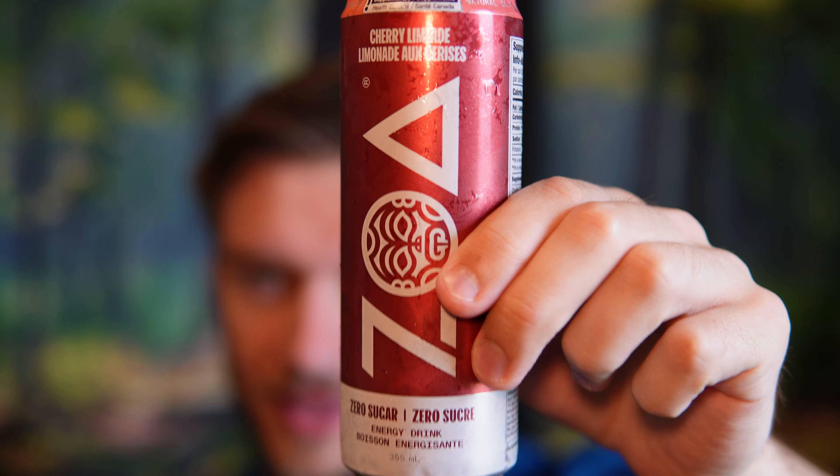It's pretty solid. I don't think this is as good as the Tropical Punch ZOA, but I think it's better than the White Peach ZOA. So it's kind of middle of the pack as far as flavoring goes. There is a bit of cherry there, but I feel like it's a kind of muted cherry. It's mostly limeade, which is very interesting.